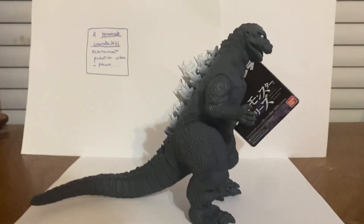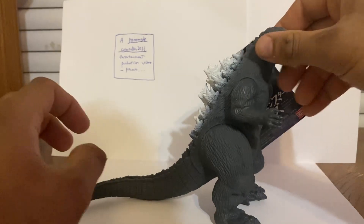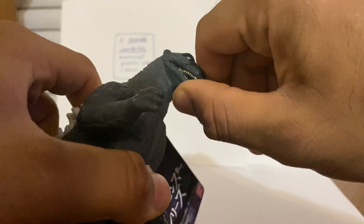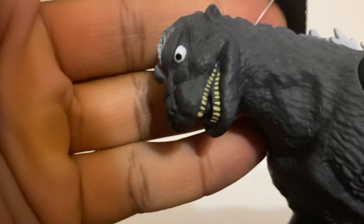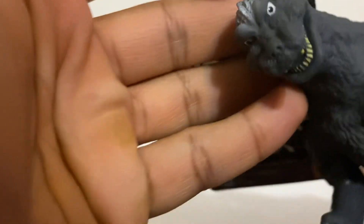Let me get the camera up a bit so you can see the head better. The figure is pretty nice — Bandai usually does a good job with their Godzilla figures. You can see the head sculpt right there; he is scary looking. No head articulation, but that's expected with Bandai vinyl figures. You can see how cool the head sculpt is. The teeth are not individually sculpted — they're just painted — which is fine. It's scary looking, not gonna lie.